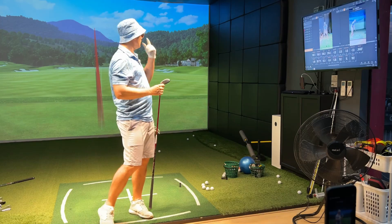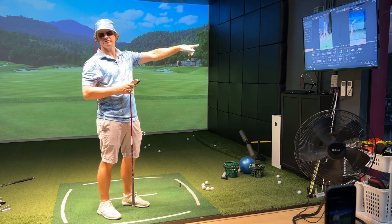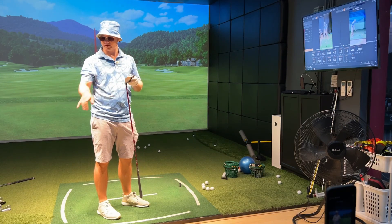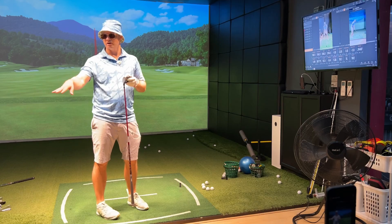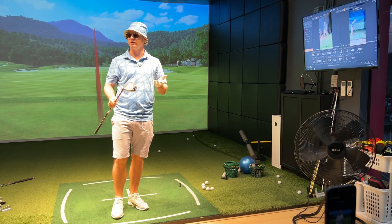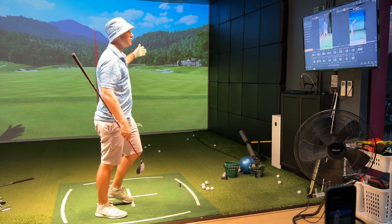For me, I don't like hybrids — I'd rather be hitting the 5-wood. The 5-wood is going about 250 to 255, whereas the hybrid I was doing 235. So for me, the hybrid means no control and less distance. I like fairway woods — way more distance, more control, and a better ball flight for me.